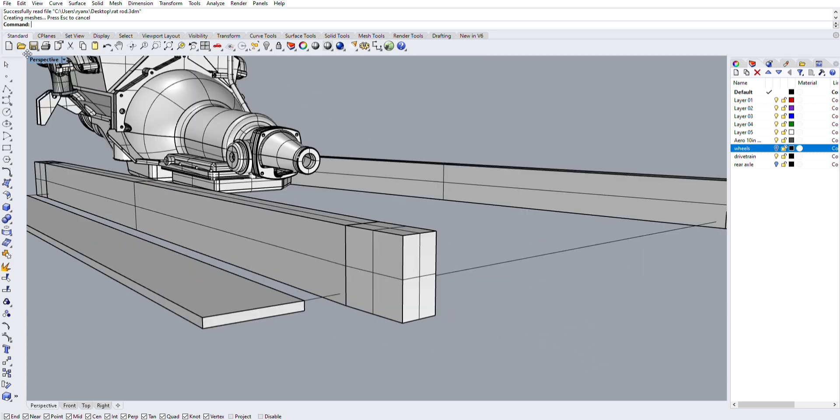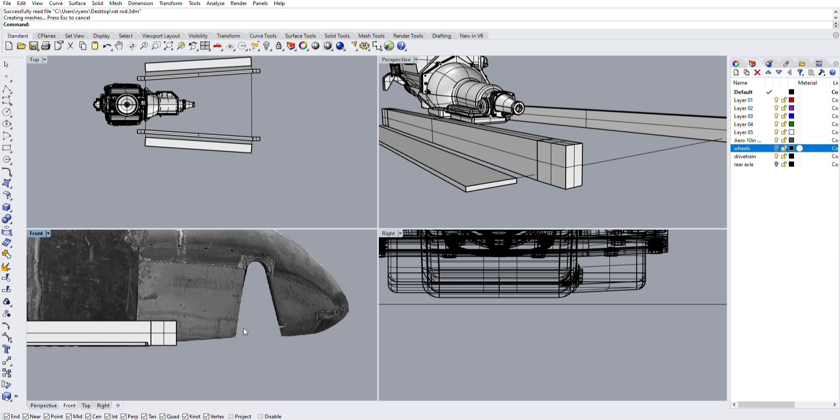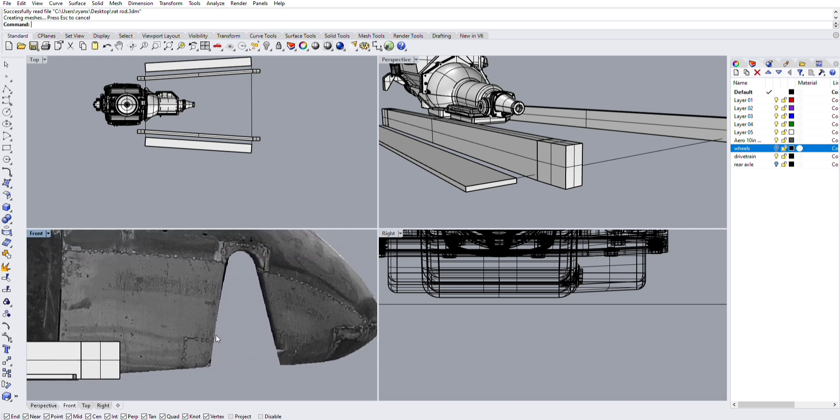Clicking the light bulbs to hide both layers — wheels and drive train — now we're just staring at our drive train, frame rails, and rockers. You can see how much easier that makes things; I'm not trying to program around my rear wheels.